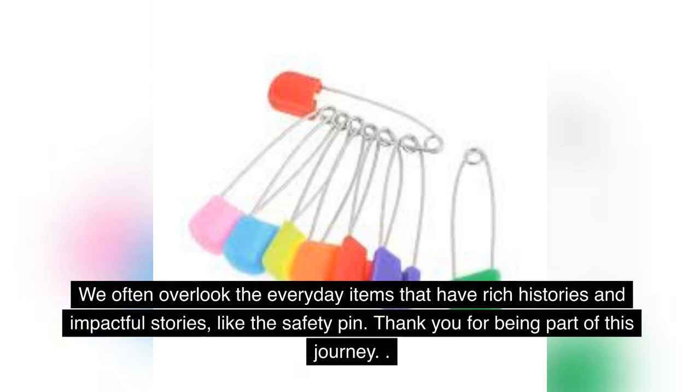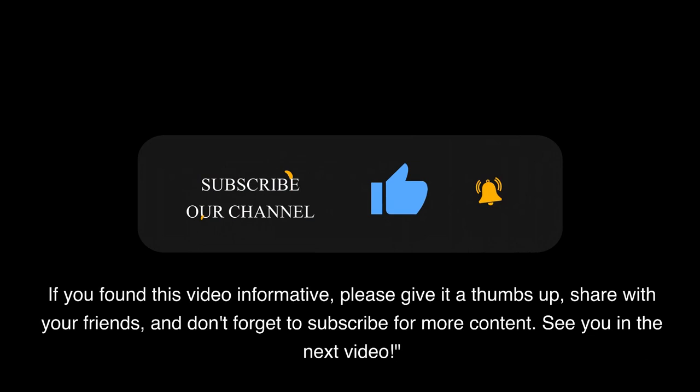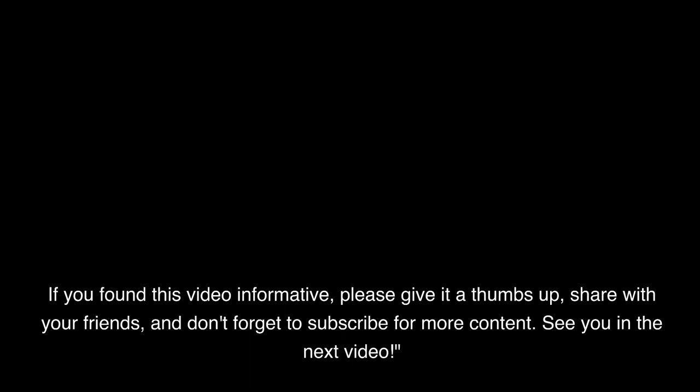We often overlook the everyday items that have rich histories and impactful stories, like the safety pin. Thank you for being part of this journey. If you found this video informative, please give it a thumbs up, share with your friends, and don't forget to subscribe for more content. See you in the next video.